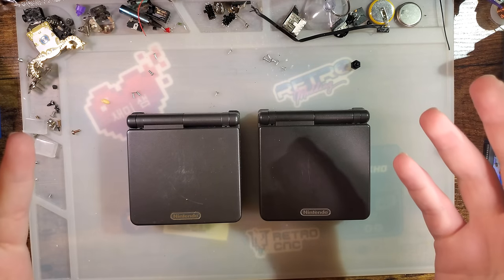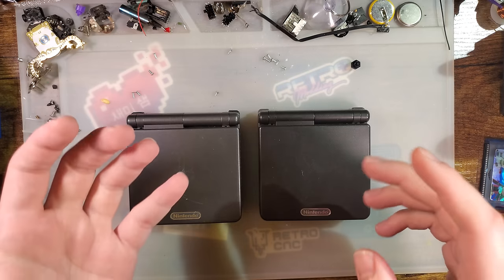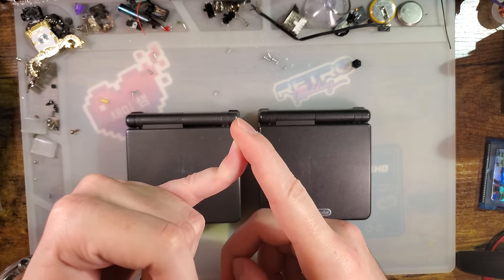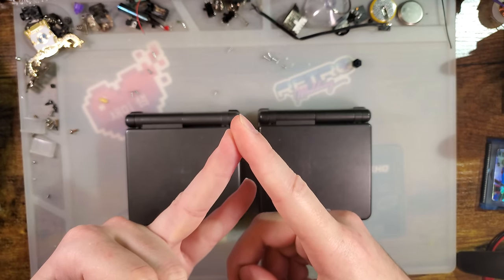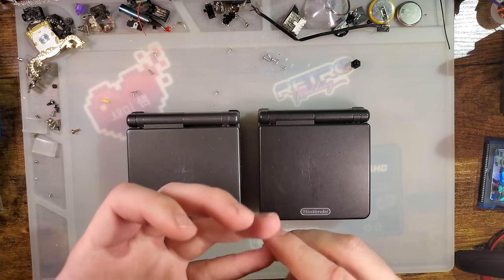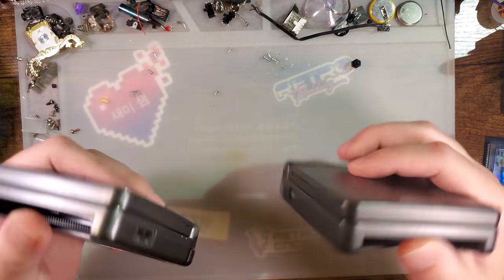Straight to the point: there are three things to look at when trying to figure out if you have an AGS-101 or an AGS-001. The AGS-001 is the original release model with a front-lit screen that is widely regarded as bad. The AGS-101 is a hardware revision released very late into the life cycle of the SP with a backlit screen marketed as the brighter screen, widely regarded as the good screen. I have opinions on that, but we'll talk about that later.